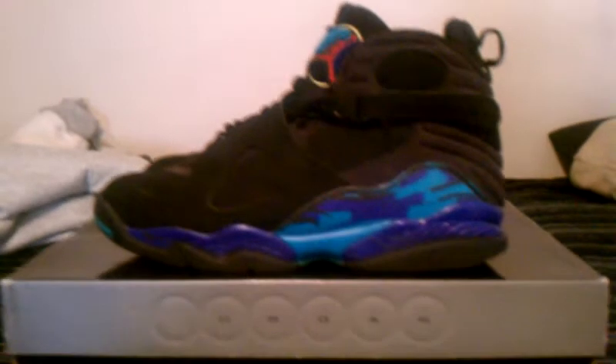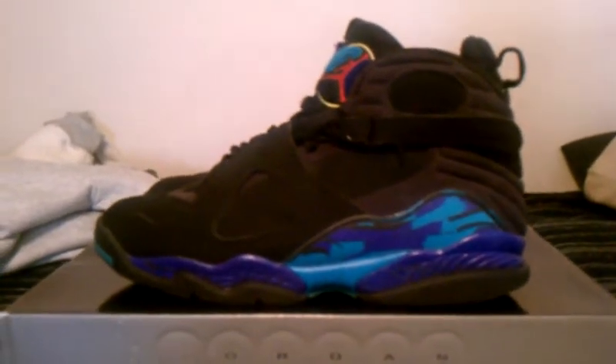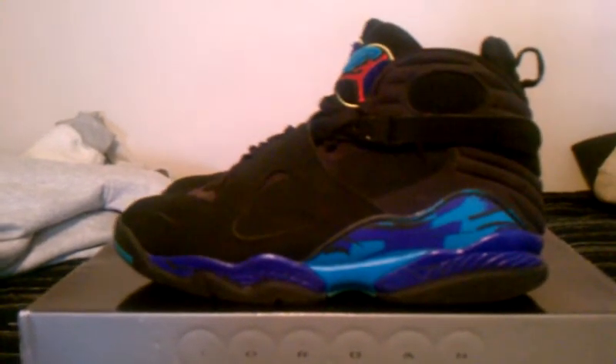I don't know the exact release date — they're 2007 — but the week before they came out I went and bought them at the swap meet. Then I went to the mall and talked to some dudes at Foot Locker and they said yeah, they come out next week, and I was like, oh yeah, I already got them.